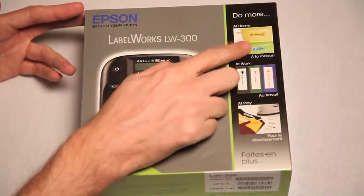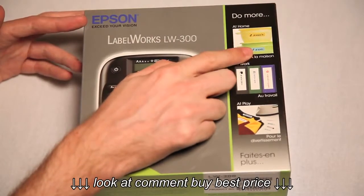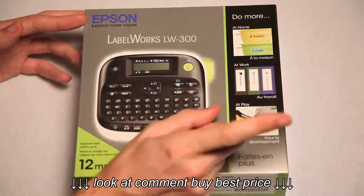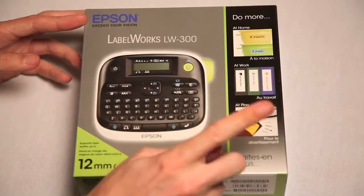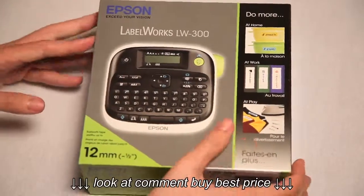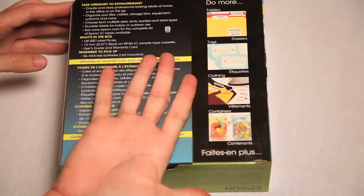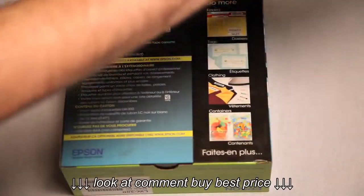Do more at home, like labeling your pineapples and grapes. At work, report notes and voices. At play, this is my child. So useful. And then on the back...